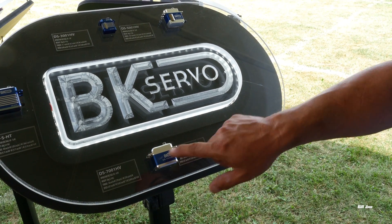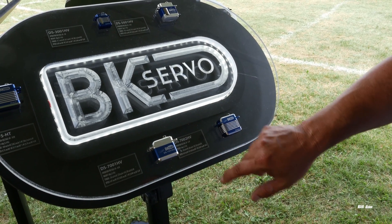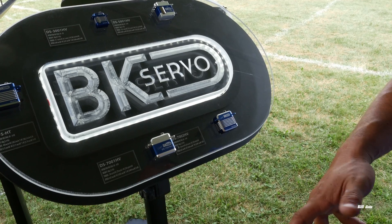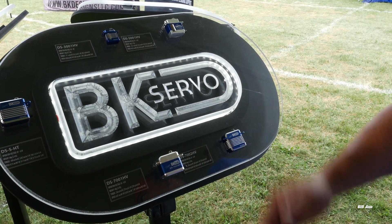And then this is the older version of that, which we still have in production. The difference is the case — it's not as fancy — and it has a different board, so it's not as efficient power-wise. But specs-wise it's almost the same, and it's only a $10 difference.